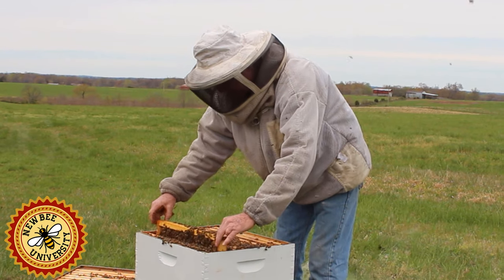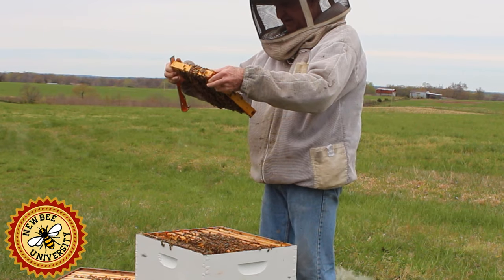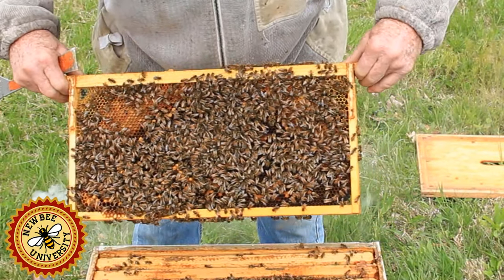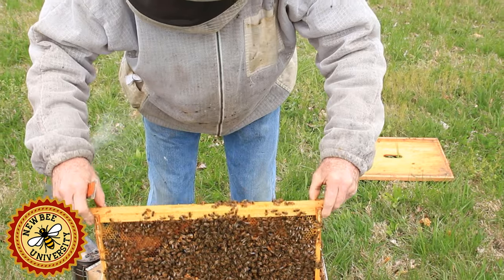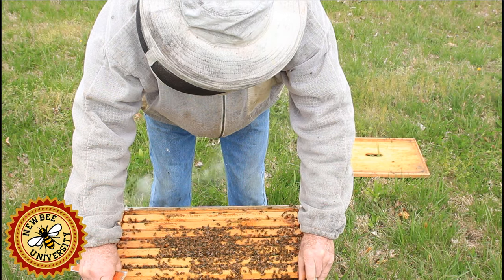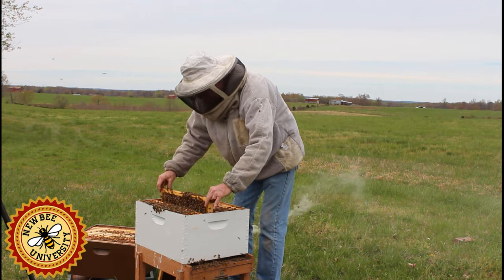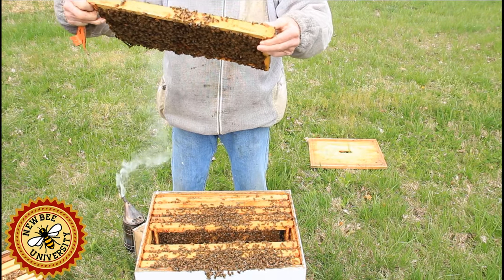I'm being gentle with these — moving out into the space and moving up slow. I don't want to roll any bees. When I'm looking down on the bees, if I see the queen, more than likely what I'll spot first is her abdomen — it really stands out and is so much bigger than the other bees. She's always looking for a place to lay another egg. If I didn't see the queen and didn't see eggs but I saw larvae, I would start looking for queen cells, which would indicate they had lost the queen and are trying to start a new one.